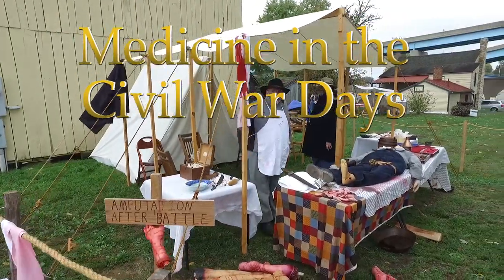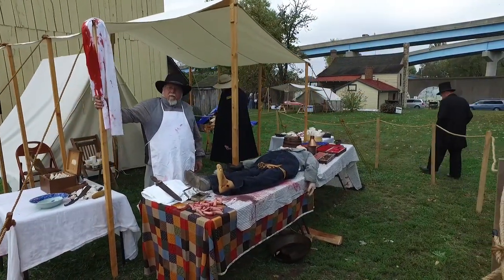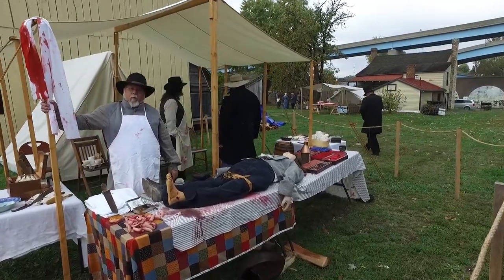After the battle tomorrow and Sunday, we will be doing an amputation. We already did a bullet pull and we'll be doing a tooth pull.